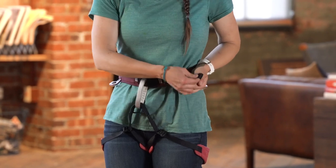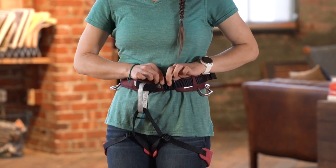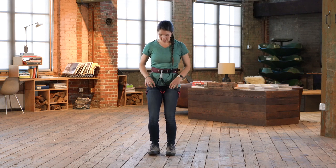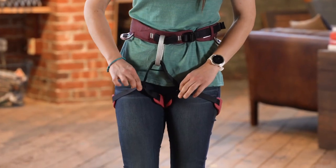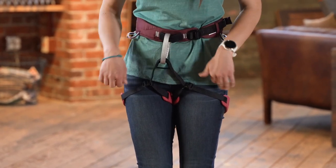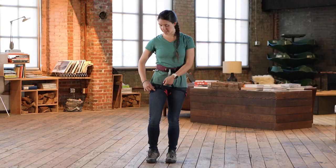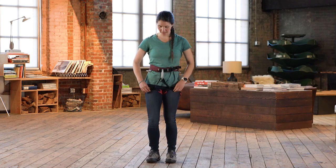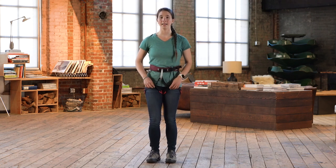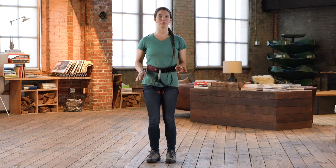Once it's tightened down and it's the right size, that padding will ideally be touching or overlapping. Once the waist belt is on, we can check the fit on the leg loops. These leg loops are slide adjusters, but some leg loops will have a buckle, and some will just be fixed leg loops with no adjustment. I can slide these to tighten or loosen them. The leg loops don't need to be super tight — they should be snug but not uncomfortable. I like to climb with my leg loops a little bit looser, but that's up to personal preference.